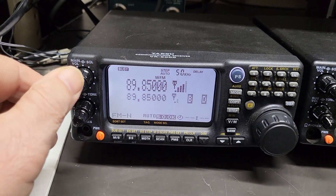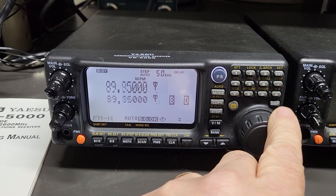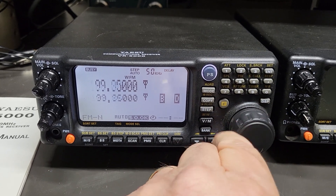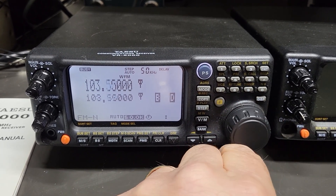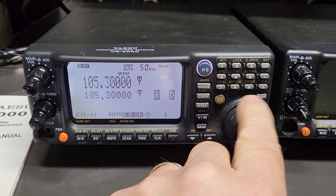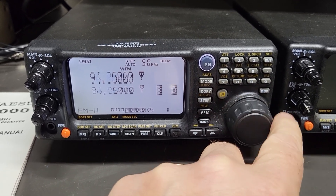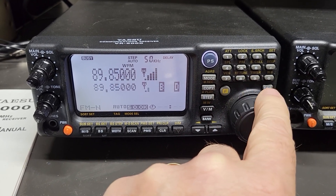I just wanted to show you this is receiving here. There was a station there. I don't have a good antenna, but I'm getting that one in good. I think that's around 88.5 — actually 89.85.